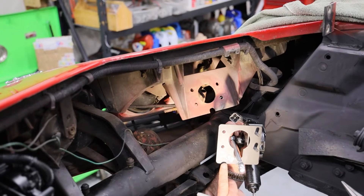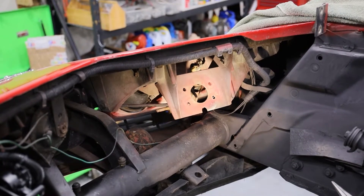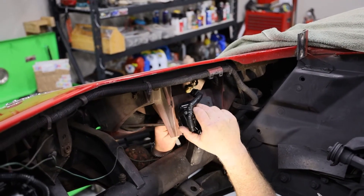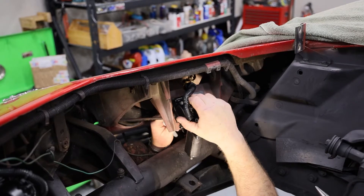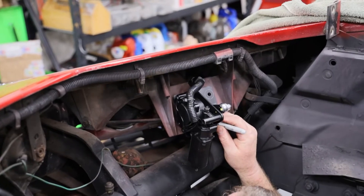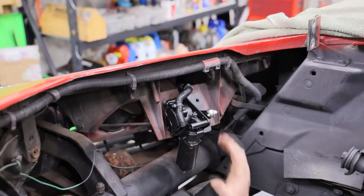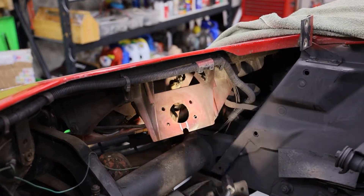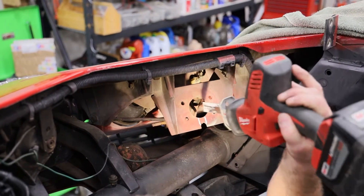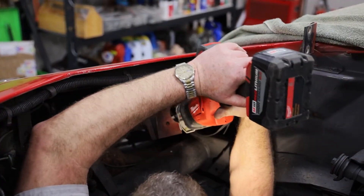These actuators are marked — there's a D on this one and it says 'pass' on this one for passenger side. We're going to set this actuator up in place. You've got to get this little bracket arm to line up so that it'll slip up in place. Now we're going to mark this slot in the actuator, then remove the actuator again and notch this fiberglass.